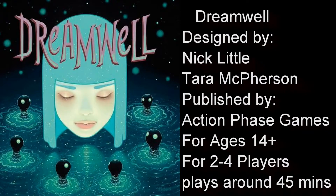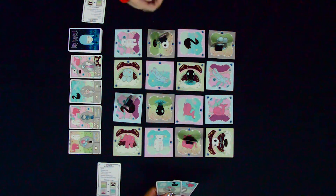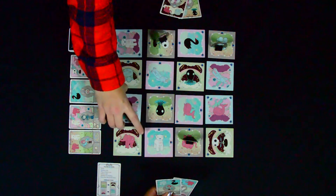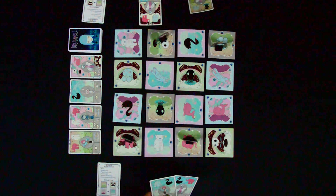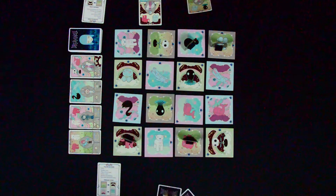It plays in about 45 minutes for ages 14 and up in 2-4 players. In Dreamwell, you're trying to help your friends escape the Dreamwell. The objective is to complete seven of your friend cards, and you do this by taking various actions like moving, turning a tile, or moving off the board. You also want to complete these friend cards because you gain special powers by doing so, which will help you win the game.